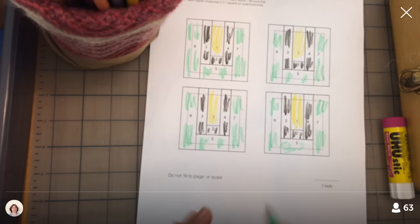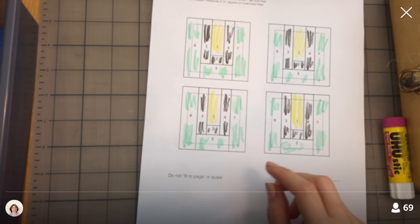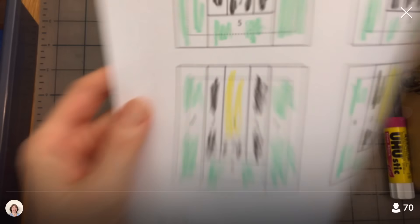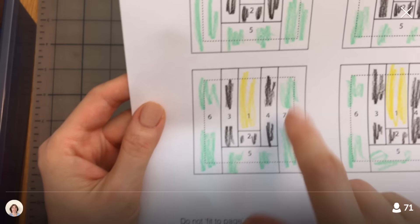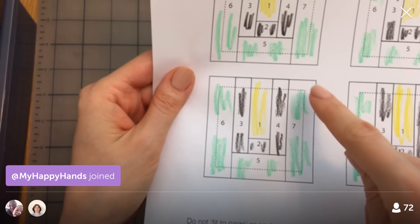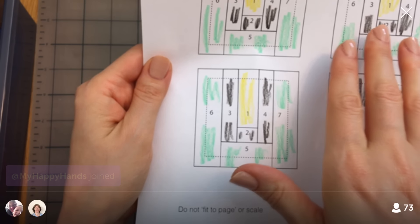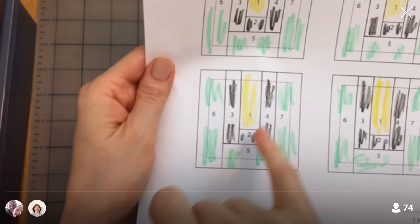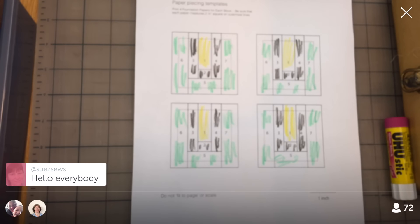Alright, I'm going to cut these squares out now. It looks like the seam allowance is already added in — there's a dotted line here — so this is actually going to turn out the size of this inner square. Not all paper-piece patterns have a seam allowance built in; sometimes the design goes right up to the edge. But that's okay, because you always want to have a generous seam allowance — bigger than a quarter inch — on every single piece, including the outside.